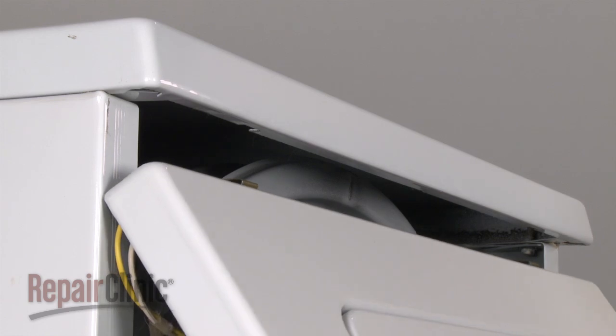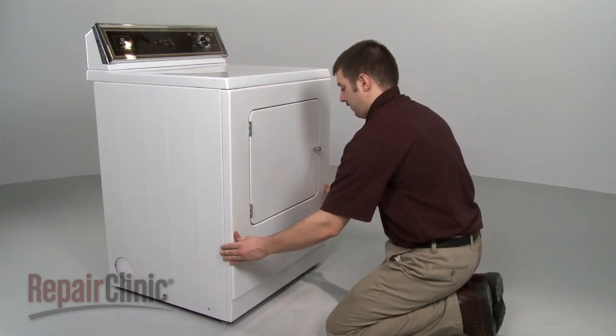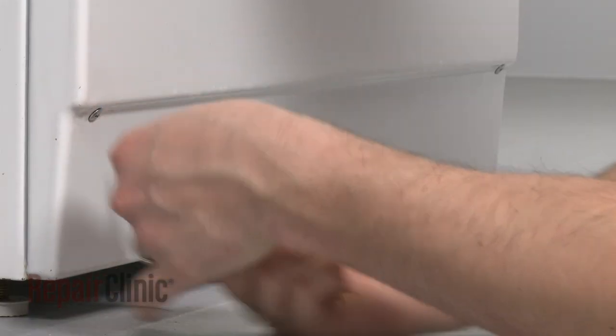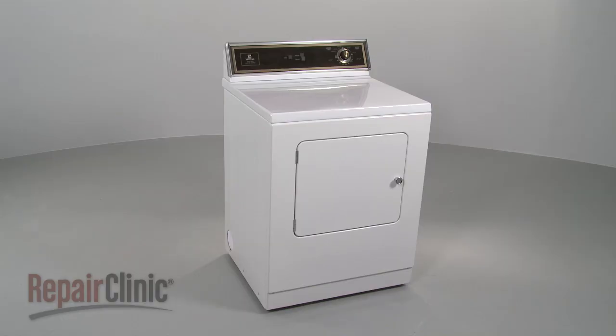Insert the front panel clips into the slots under the lip of the main top and rotate the panel into place. Secure it with the mounting screws. You're now ready to plug the appliance back in to make sure it's functioning properly.